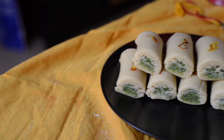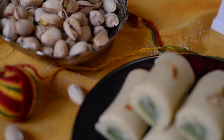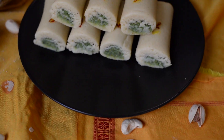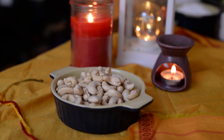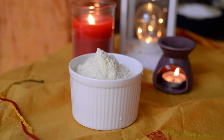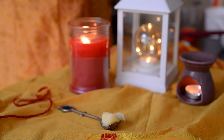Hello and welcome to my kitchen where anyone can cook. To make Kaju Pista Roll, we need: kaju, pista powder, powdered sugar, milk powder, cardamom powder, green food color, desi ghee, and milk.